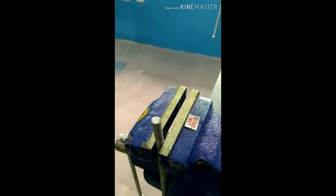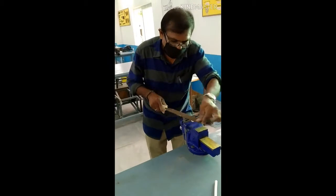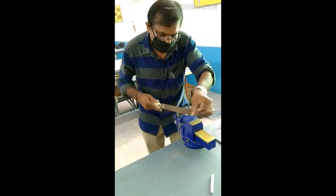After cutting the MS round rods, some irregularities will be there in the work pieces. Now the irregularities are going to be filed by the fitting files. You can observe.